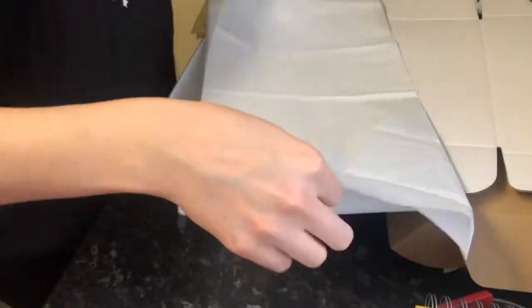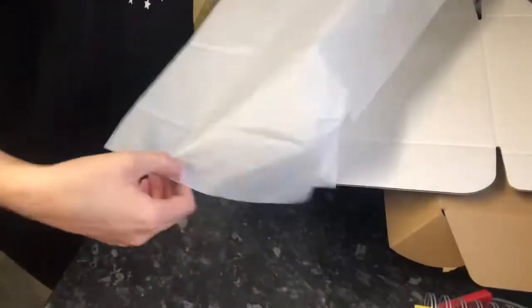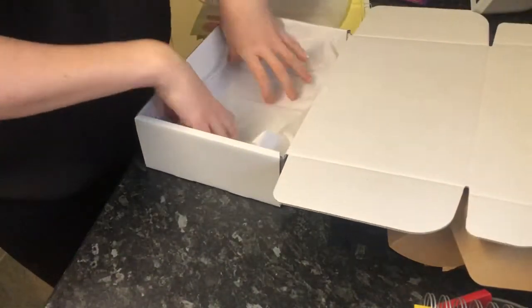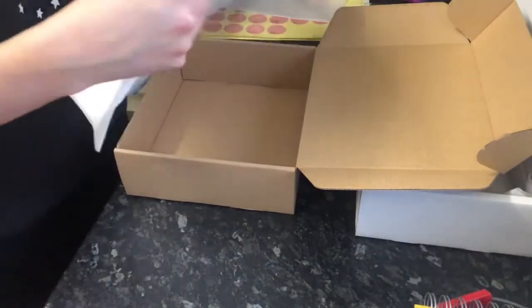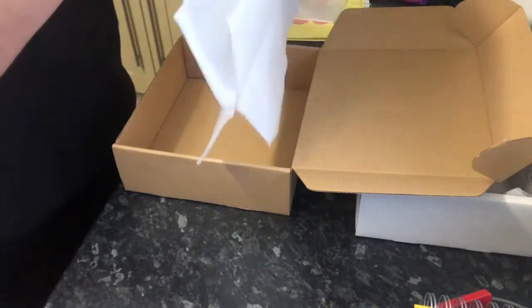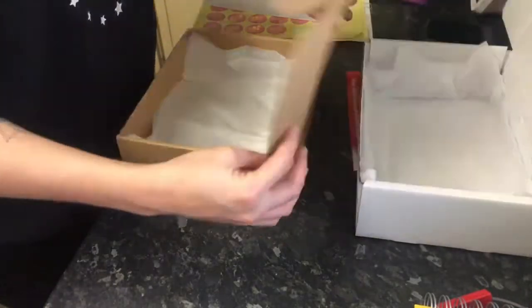Now I'm prepping all of the postal boxes - there are three boxes going out in this video. I'm getting all the tissue paper ready and filling the boxes with it. Any stickers that need to go in, gift messages, and logo stickers on the outside will also be added. This way, once I get the brownies out of the fridge and they're all set, the boxes are all ready to go. I do them all at the same time rather than as I go.